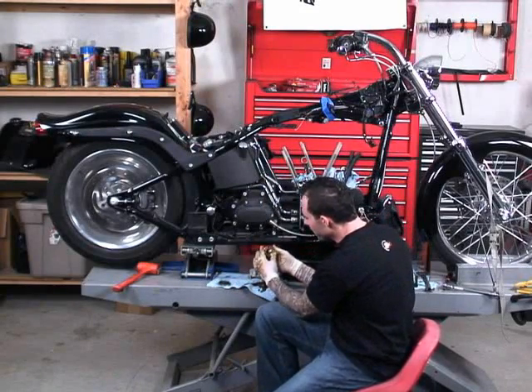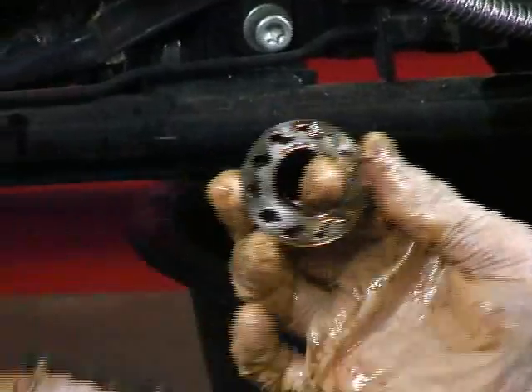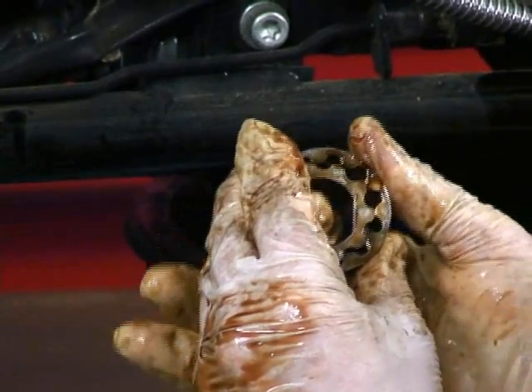Once you have this apart, it's not a bad idea to take a look. Make sure no metal fragments have gone through the oil pump, make sure there are no gouges in the pump body, and make sure there's nothing damaged in the gerotors. These ones all look okay — looks like we're in good shape.